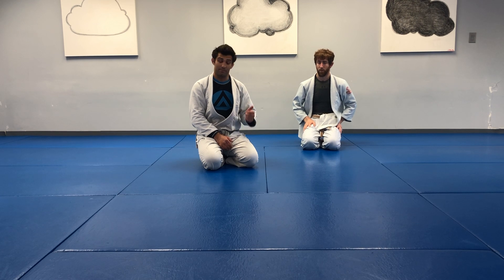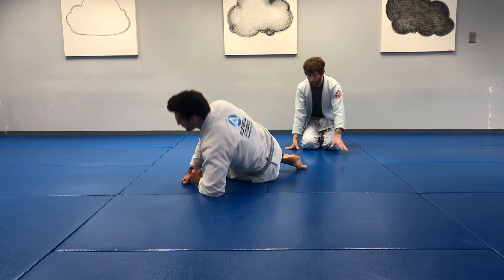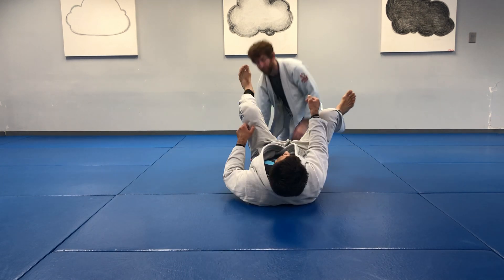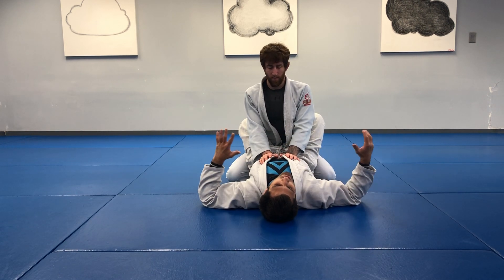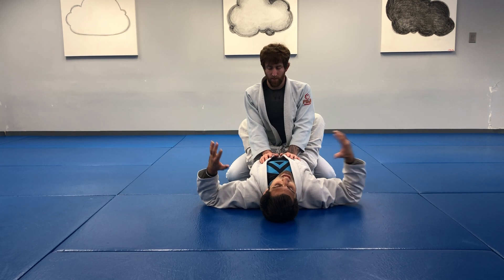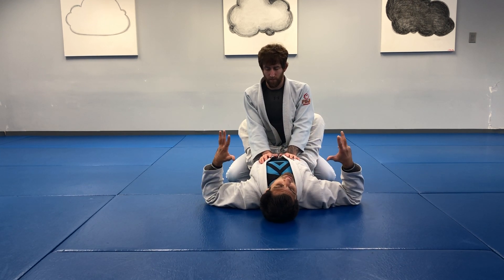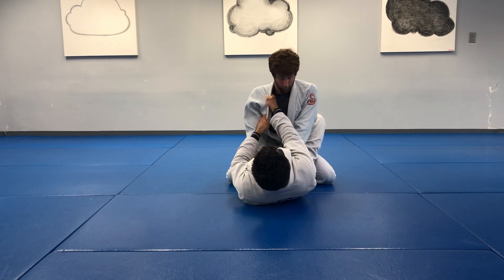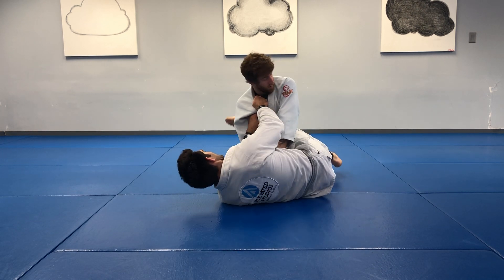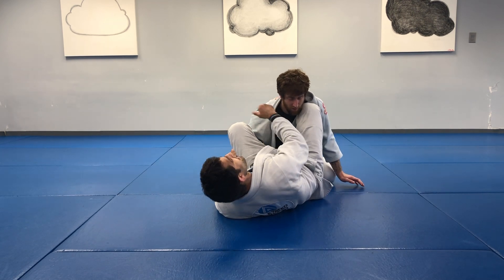So we were working from our guard from top, actually, last time. Before we go back to bottom and talk about some fundamental attacks, some core attacks — number one, we have to be able to break our partner's posture. If I can't break their posture, I like to immediately get to that collar sleeve leg framing position where I'm here and can't pull them down. I'm posting, getting my legs to the inside, and then using the space to either stand up or sweep.